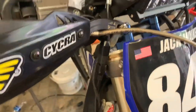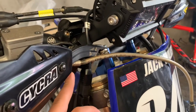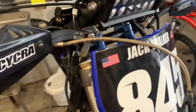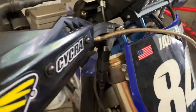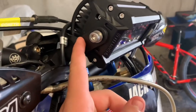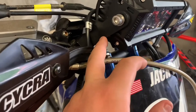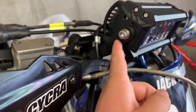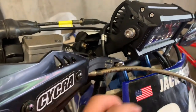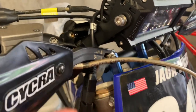If you have bark busters, you'll want to loosen them up like I did to help fit it on. Have everything loose so it all fits on together pretty easily. Then take the mounting bracket off the light bar so you can screw everything on, then mount the light bar back up to the mounting bracket which is mounted to the bar clamps.